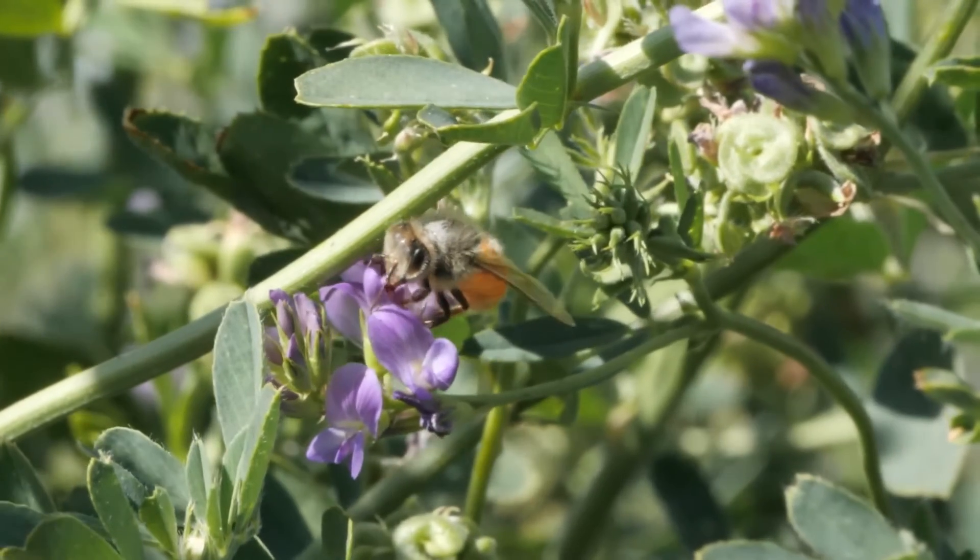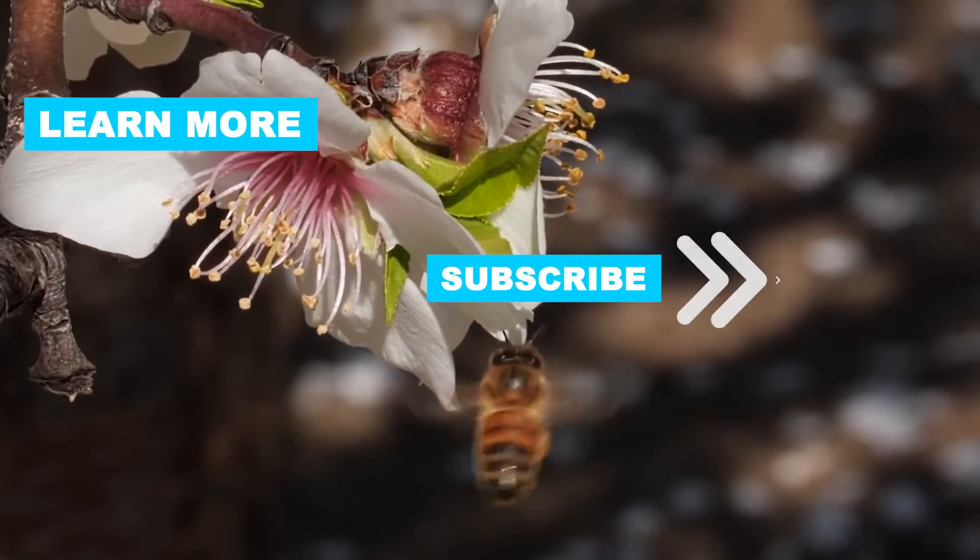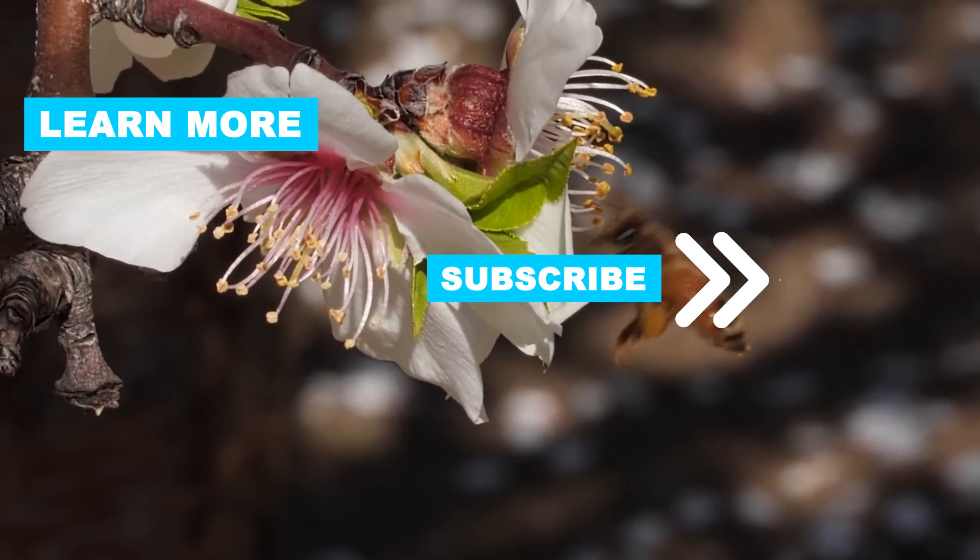Remember to approach bee removal with caution and respect for these essential pollinators. If you like this video, give us a thumbs up and see you in the next video.